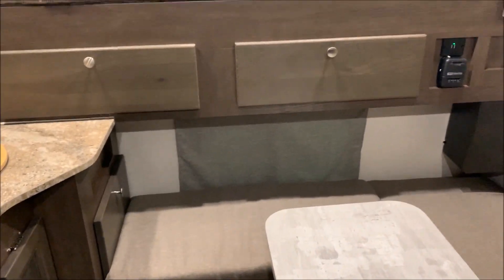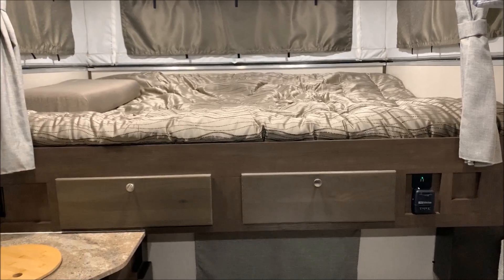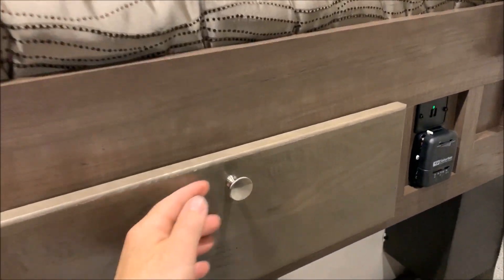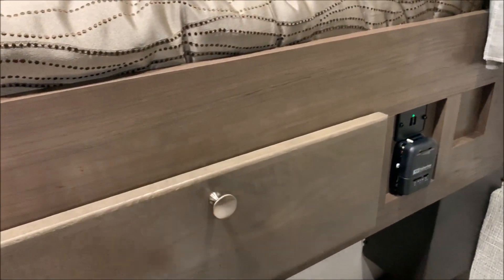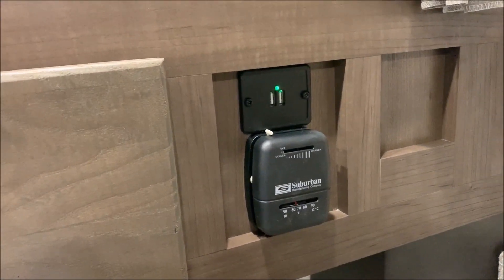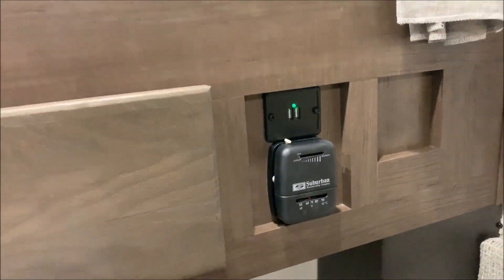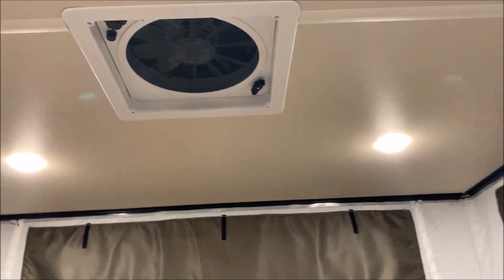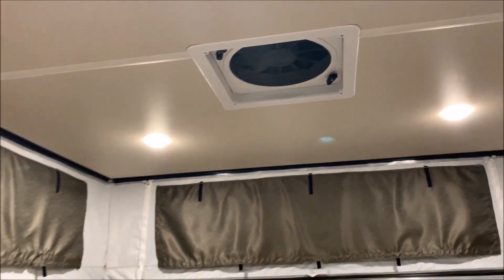Moving up into the bed area, this is a 60 by 80 residential queen. You do have cabinet space at the foot of the bed that opens for storage underneath. You have your furnace thermostat on the right along with a USB port. And there you can see the three-speed fan above the bed.